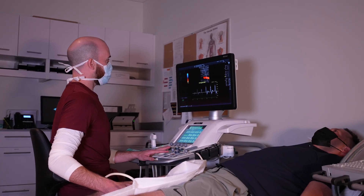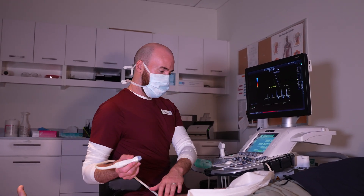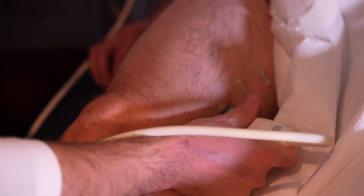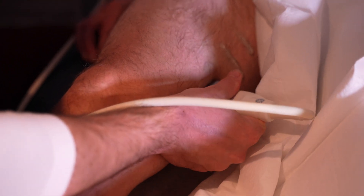The majority of our tests are performed on the legs and it's for patients who've got pain when they're walking, numbness, tingling, cold sensation in their legs, or non-healing wounds. We perform an ultrasound scan looking directly at the blood vessels in real time to assess for any narrowings or blockages.